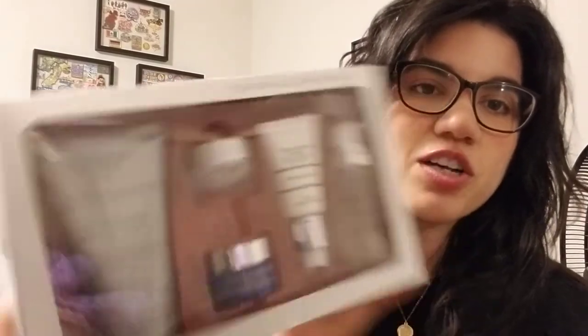I will be reviewing all of these things individually so that everybody can know what they are and how they work. So what comes in the Nighttime All Stars? No surprise — it comes with the wonderful anti-aging body lotion. I already have that and already reviewed that, so go check that video out. This is a travel size; they're all travel sizes, not the actual sizes. I used to use these when I worked there and then I quit using them because I thought other brands were better — they're not. I promise you, I'm going back to Merle Norman. I took them for granted.